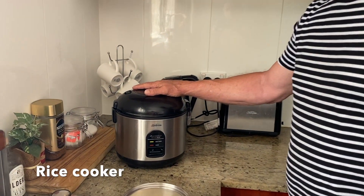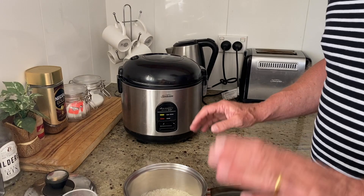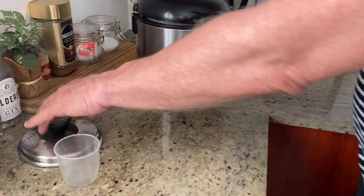First of all I'm going to show you how to cook some rice. The easiest way would be with a rice cooker right here, but if you don't have a rice cooker that's fine — just use a saucepan with a lid.